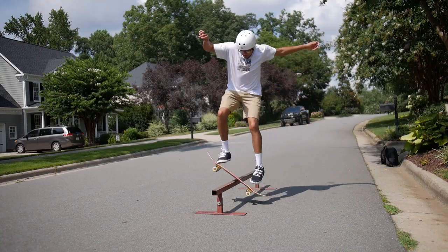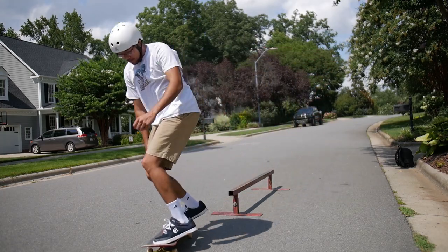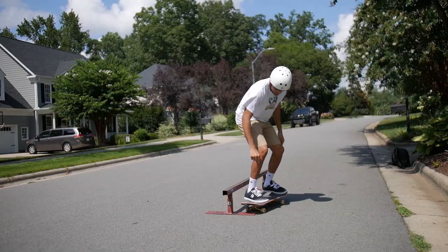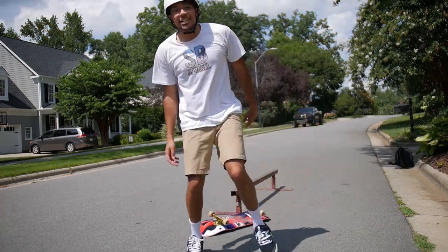All right guys, so that was it. Switch boardslide — wasn't the whole rail or anything, but it's always a work in progress. It was my first day ever fully going for it, and I think I did a pretty good job. The main reason I wanted to show this is because some of you may think I'm a really good skater. I'm probably pretty good compared to the average person who just picks up a skateboard, but I still struggle too. I just want to let you know we all struggle together in this.